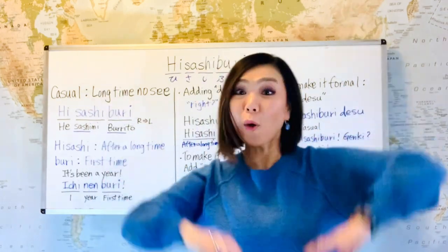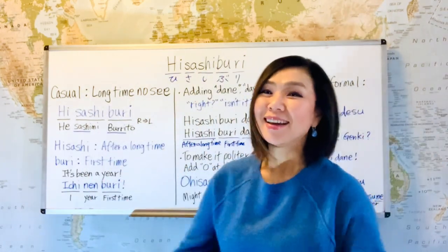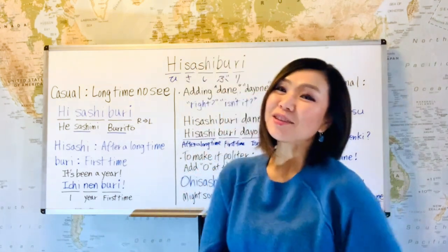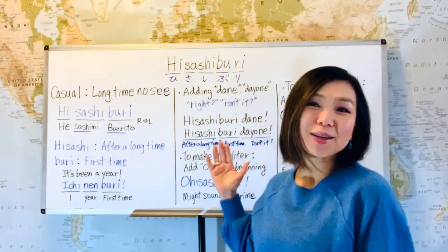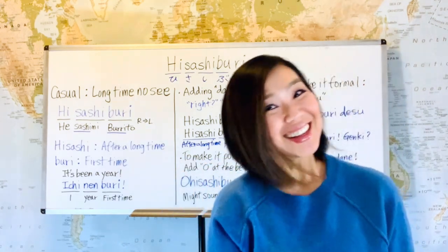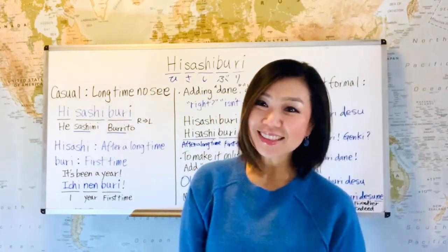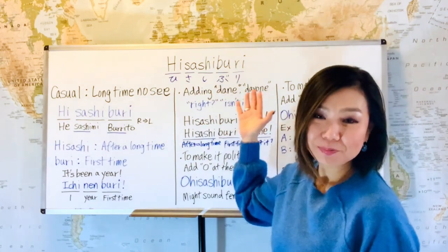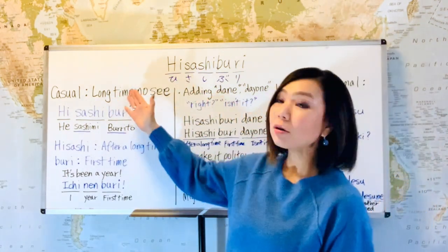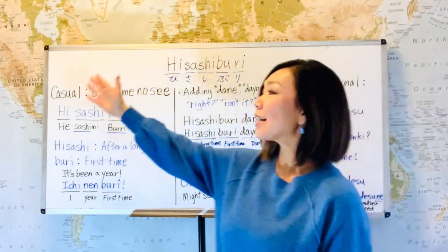Hello, I'm Satoko. Welcome back to my easy Japanese lesson. Today, I'm finally back home in Toronto and I get to do today's lesson with my big whiteboard — I really missed this. So let's get started. Today's lesson is hisashiburi, which means 'long time no see' in a casual way.